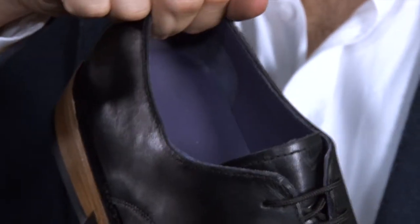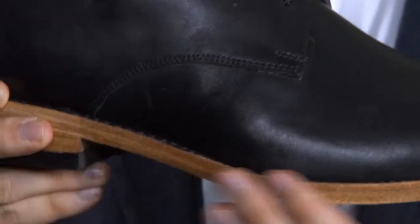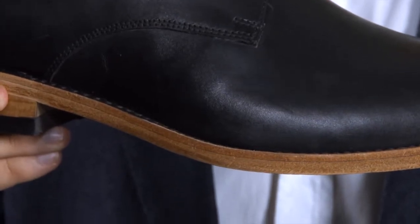The shoe features a stylish purple leather lining and a contrast sole. It will keep its good looks for years to come.